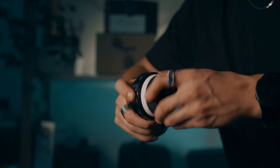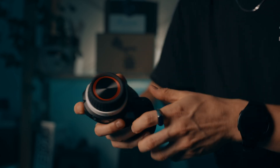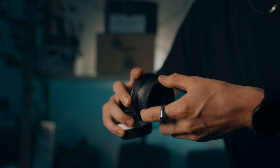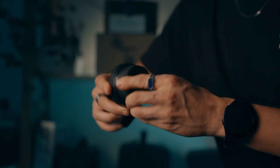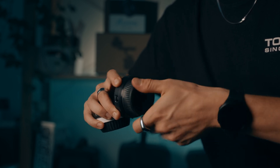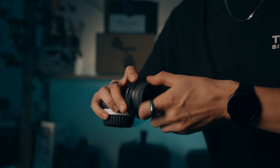The SmallRig Lite controller has fixed start and finish points — it's simple, effective, and great for most basic focus-pulling needs. But the Tilta Nano 2 takes it a step further: it also offers fixed A/B points, but with a flick of a button you can switch to infinite turn mode, which is a game-changer for setups where you need continuous focus adjustments without limits.